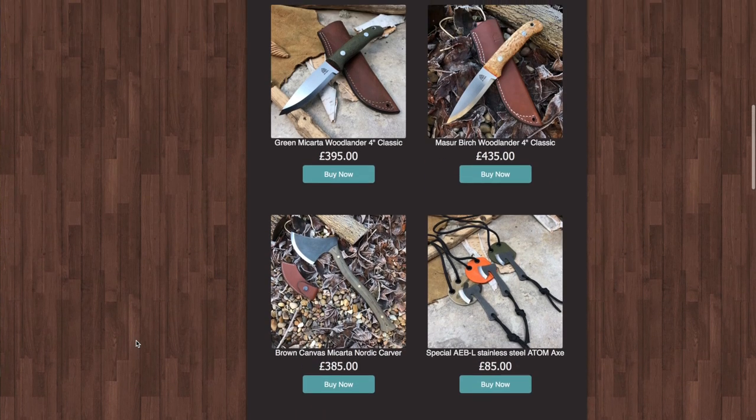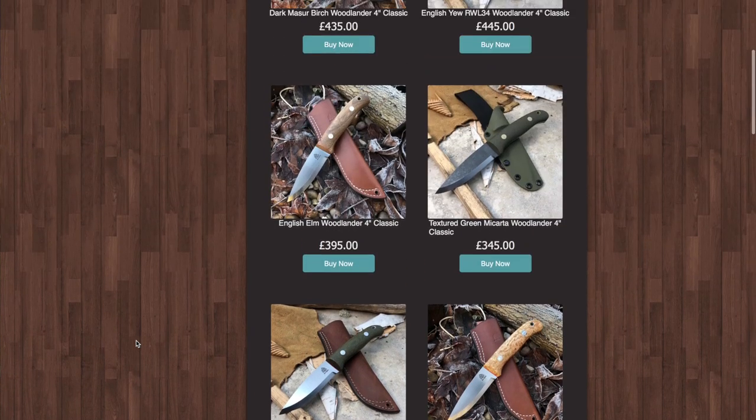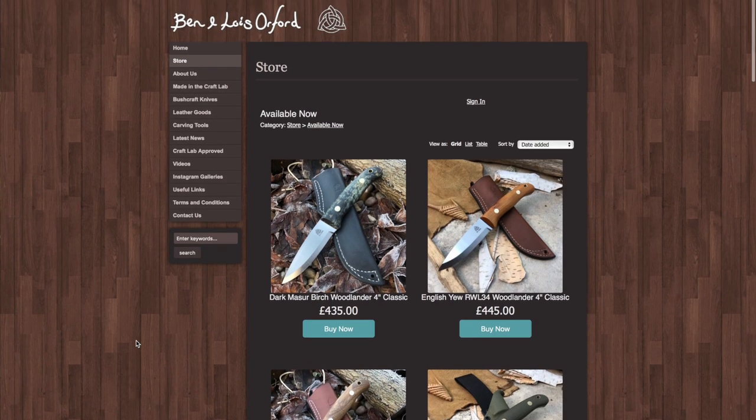We thought this would be a great opportunity for viewers to get first look at what's on the available now page. If you're not already following both myself and Lois on Instagram, it's a great way to get a heads up on what we're making. I am Craft Lab Knives and Lois is Craft Lab Leather — you can find us and follow on Instagram. If you're not already subscribed to the YouTube channel, please click subscribe. Hope you enjoyed seeing this special batch of knives come to life — I've certainly enjoyed making them and Lois has enjoyed doing some really nice leather work for these sheaths.